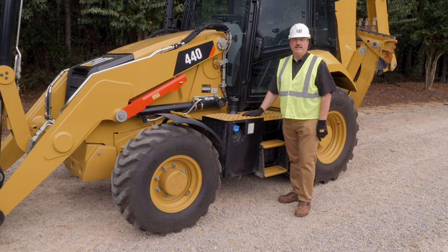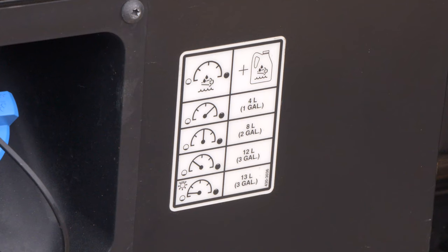On the display inside the machine is a gauge that tells you the level of DEF currently in the tank. Note that and come out to the tank. Note the corresponding decal on the side of the tank — that will tell you approximately how much fluid to add to fill it, and then you're ready to go back to work.